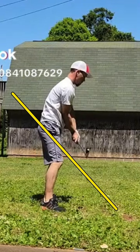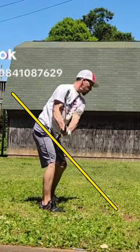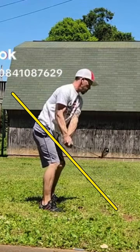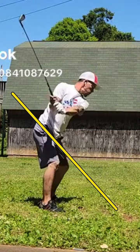As we take the club away, there's a little bit of an outside takeaway there. I don't have anything against the outside takeaway. I would like to see the club be somewhere a little bit closer inside that circle. If the outside takeaway gets too excessive, then it can cause other issues.